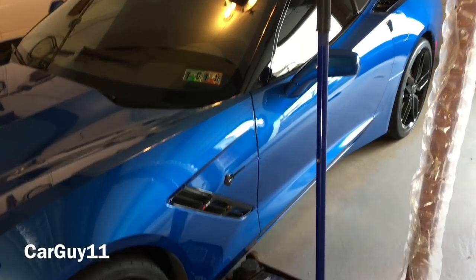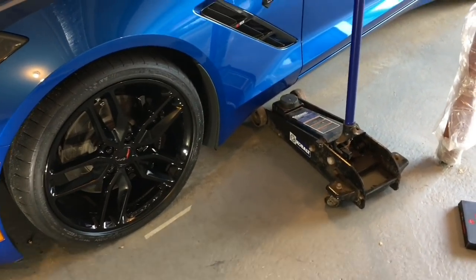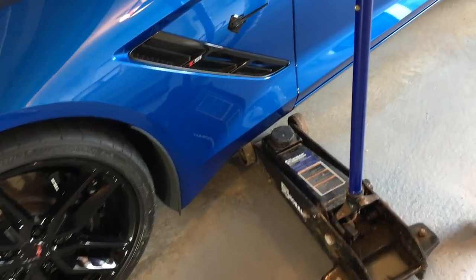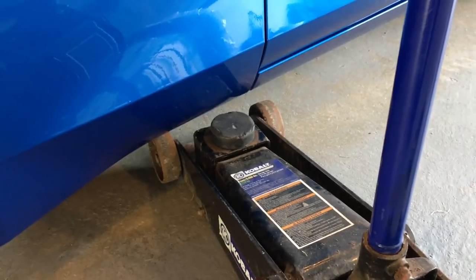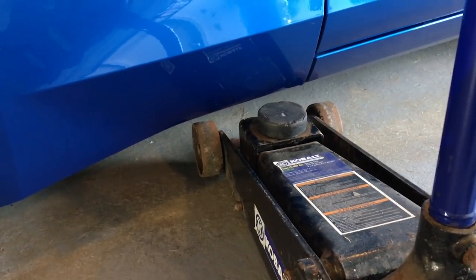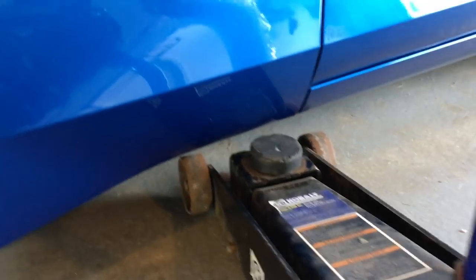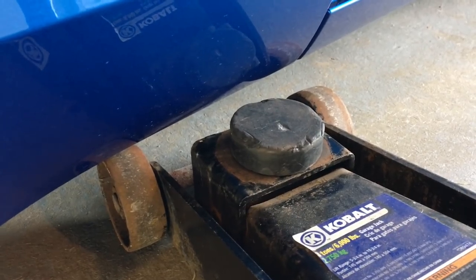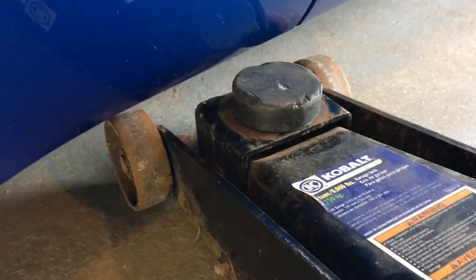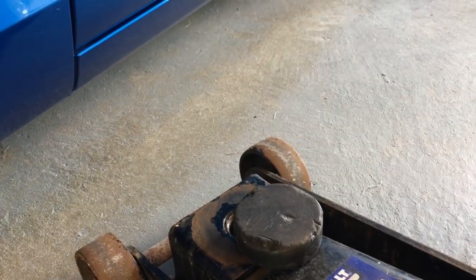Hey guys, it's CarGuy11. Today I'm in my garage trying to jack up my C7 Corvette. I haven't jacked it up since I lowered it on the suspension bolts — check out that video if you want to know more. You can lower any C7 Corvette pretty easily. But now that it's lowered, my hockey puck doesn't fit at the jacking point anymore.